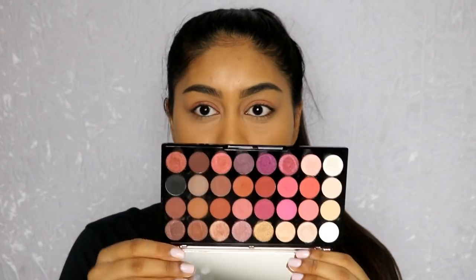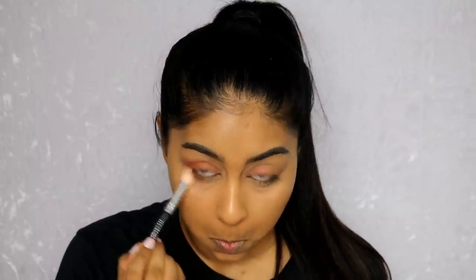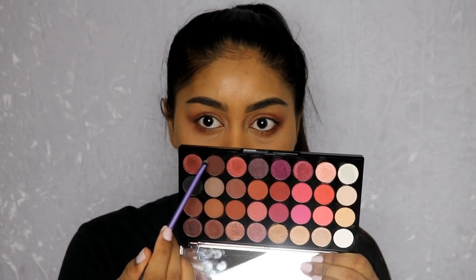I'm just going to grab some brown colors from my Makeup Revolution Flawless 4 palette. And a bit under the eye as well — I'm also going to take a little tiny brush and go in with that really dark brown.